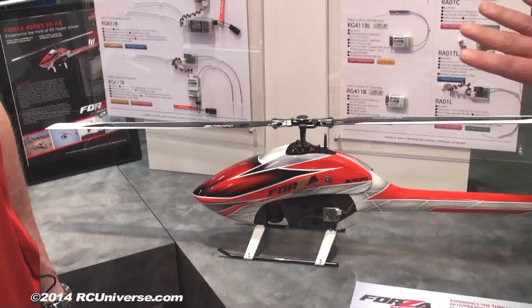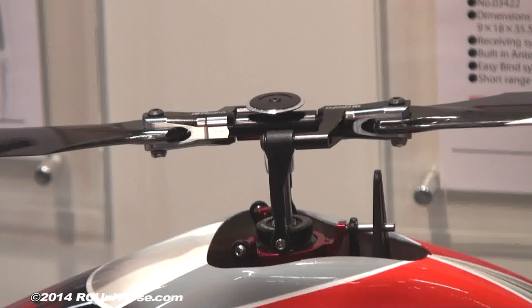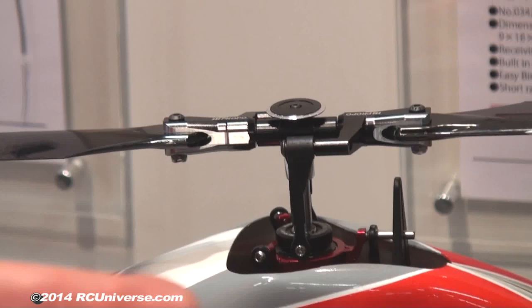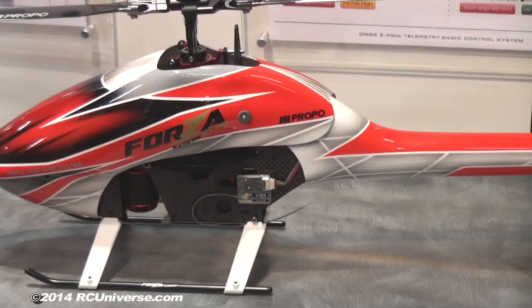There are two ways you can buy this one. It comes as a full combo which gives you the motor, speed control, JR servos, and a JR flybarless controller — all you need is a transmitter, but you still have to build it. It's also offered as a bare bones kit for anyone who wants to put their own equipment in. The full combo is $699 and the bare bones kit is $429.